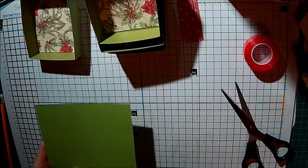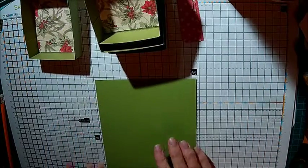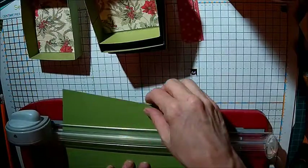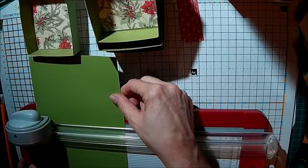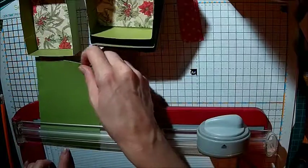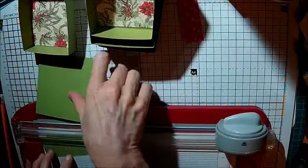Now you need to get a bit of card and cut four strips that are four inches wide and about an inch and a half. Then you need to score each one in half.